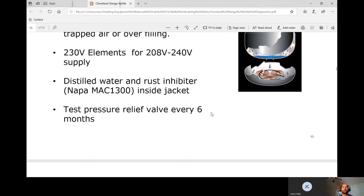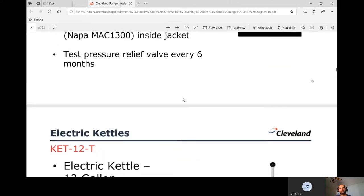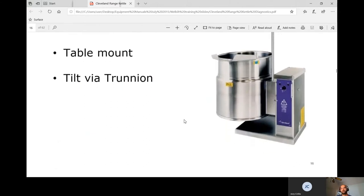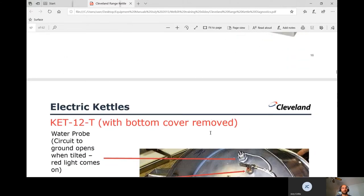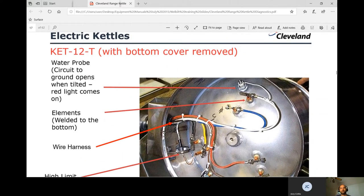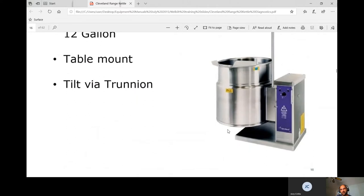Noble Trade does sell this rust inhibitor — it took me a while to track it down. If you go to Napa, they don't carry it — it's a U.S. manufacturer part number. If you're flushing a kettle or changing the water and keep getting the low water light, you need to put in that rust inhibitor. Then test the pressure relief valve every six months. The table-mount version has a trunnion for tilting, and all components are underneath the unit, which makes troubleshooting difficult.